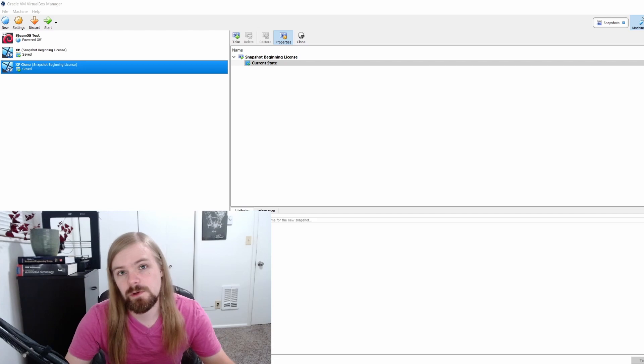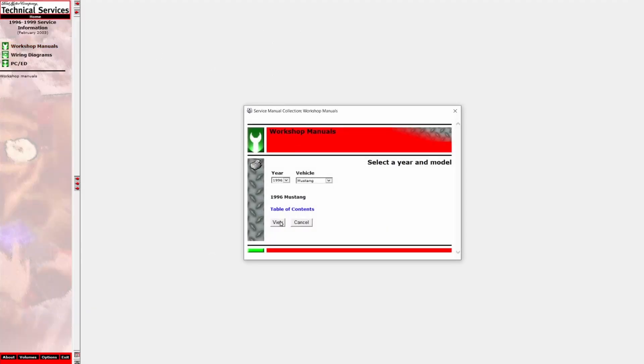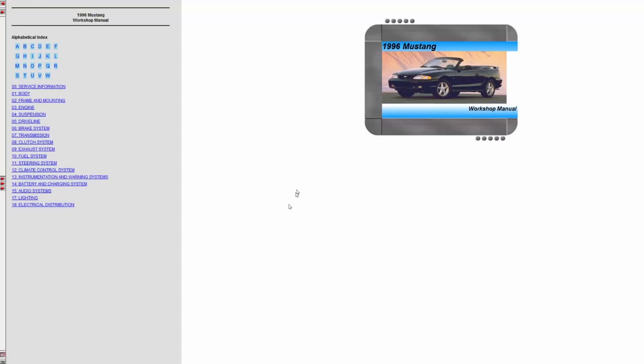To get around this, I chose to run a virtual Windows XP machine on my Windows 10 computer. This is actually a lot easier to do than it sounds, and I will link an article in the description that I followed in order to do this. If you have a newer vehicle, you probably won't have to do this step. For example, I also have a '96 to '99 Ford manual and it runs fine on Windows 10.